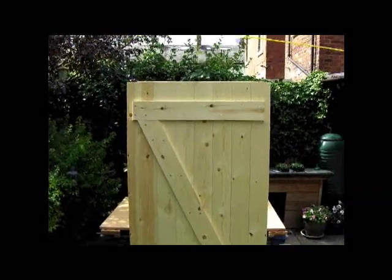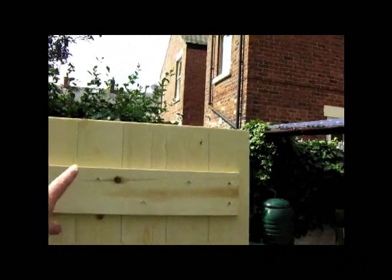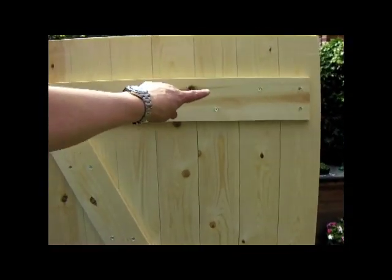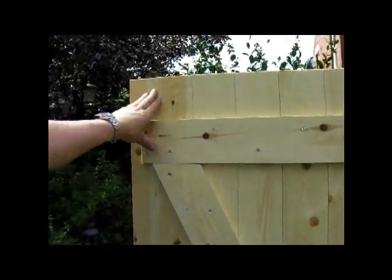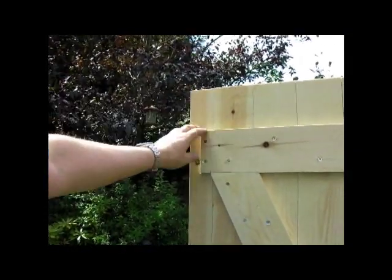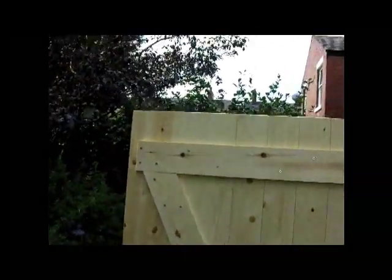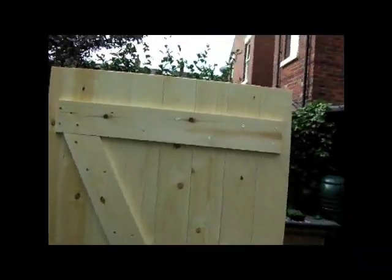So there we have it — that's the basic outline of the gate. This is the top, hinged at these two points. We've got our triangle so that the weight of the non-hinge side compresses this strut and we won't get any drop on that side. That's the end of this video. In the next video I'm going to be showing you how to hang the gate — fixing hinges, fixing the locks, and so on. Thank you.